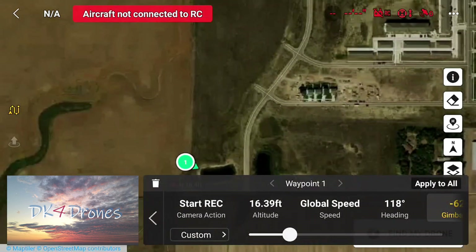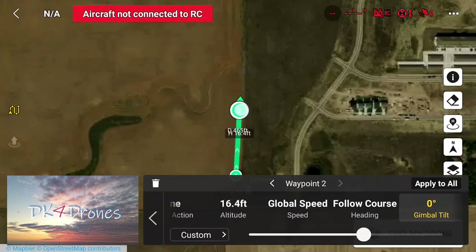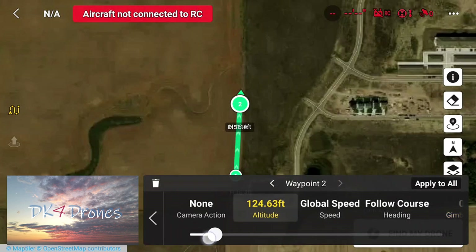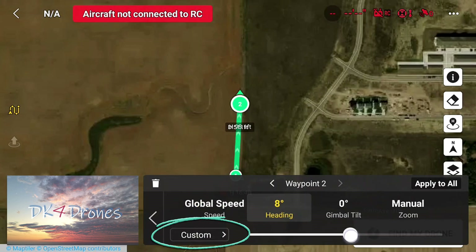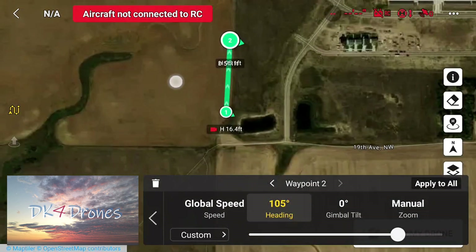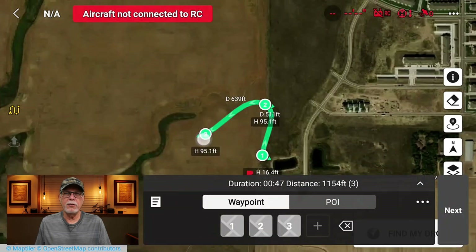Now I'm going to add waypoint two, right up over here. I'll move it a little bit — okay, two right there. Action: camera will do no action. I want the altitude to increase to about 95 feet. Global speed. I'll keep the heading course, and I'm going to change that to custom as well. You can manually adjust this while it's flying. Gimbal tilt we're going to put at minus 6 degrees. No zoom. I think you get the picture — I'm going to fast forward through this part.